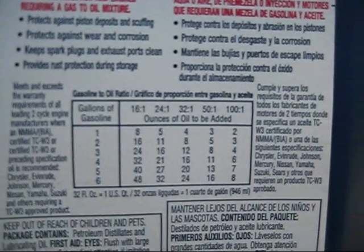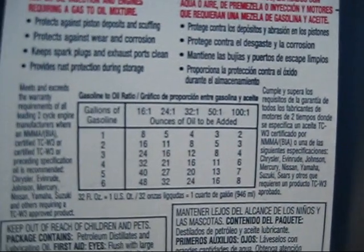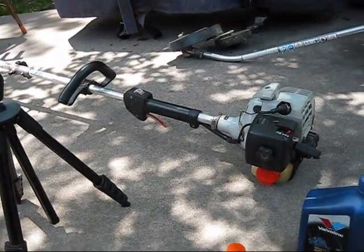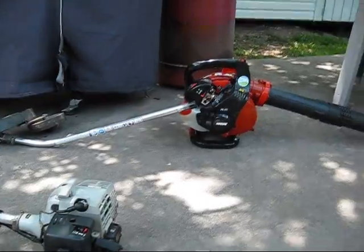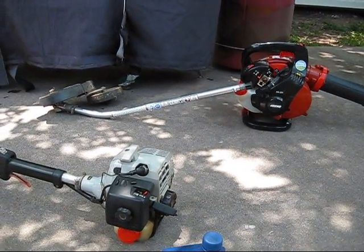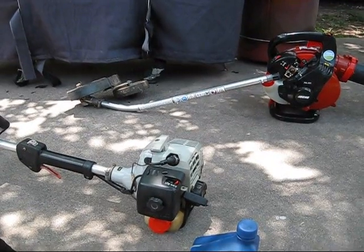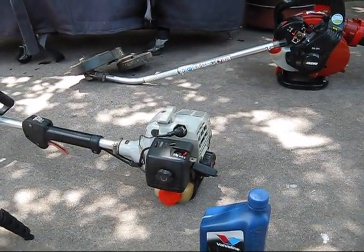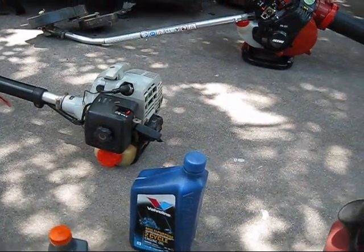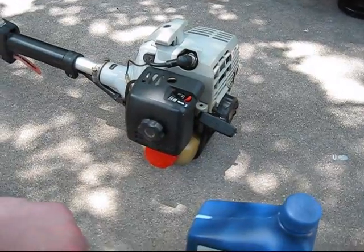For a 50 to 1 mix, you need just three ounces of oil into one gallon of gas. Most two-stroke equipment today requires either 50 to 1 — like Echo equipment — or on some other equipment like Weed Eater, Poulan, Troy-Bilt, and Craftsman, those use a 40 to 1 mix. If you're not sure of your mix ratio, it will say so on your gas cap or in your owner's manual.